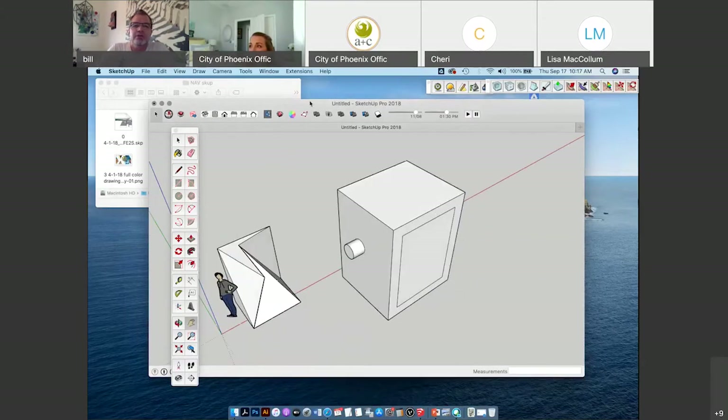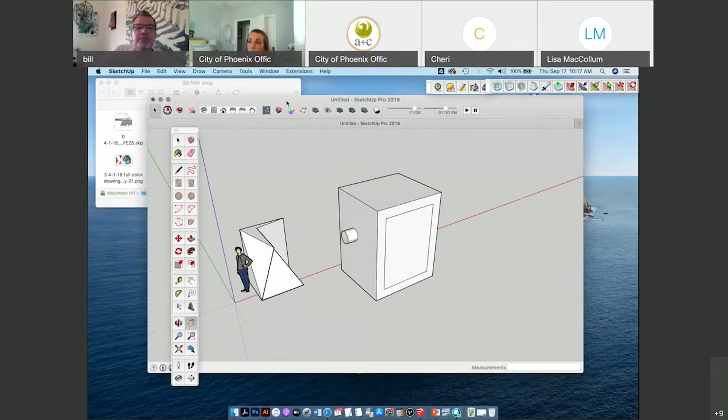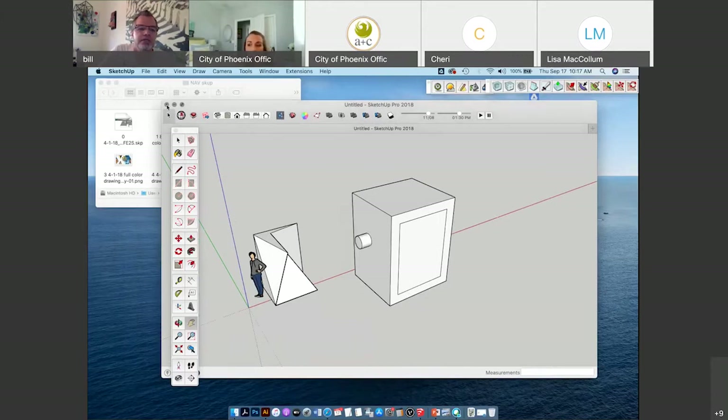I'm going to go into more of these buttons as I start doing the demonstration about how you turn a 2D line drawing into a 3D more complex shape. So I'm going to click out of this for now.